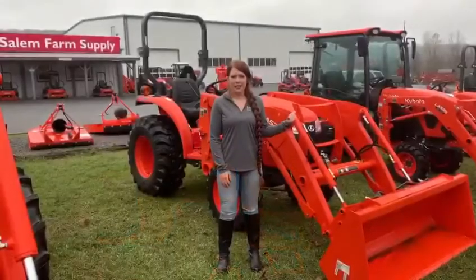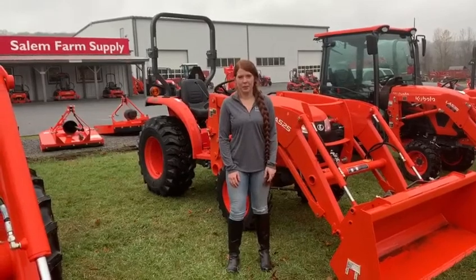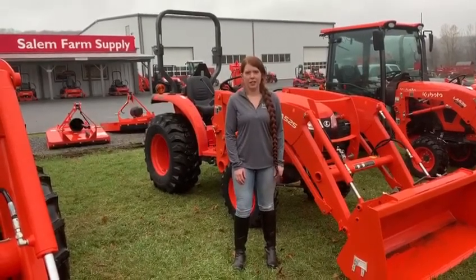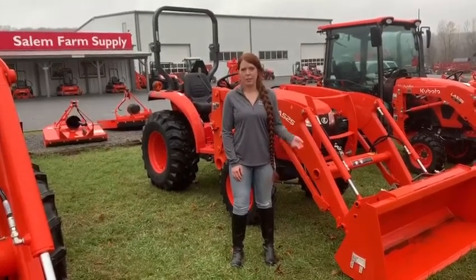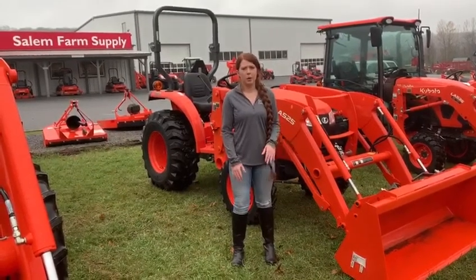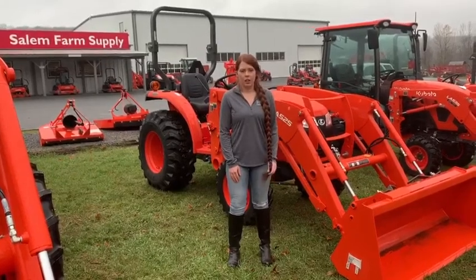This is our L series. This one comes in 25 to 60 horsepower and has a three cylinder diesel engine with a three range hydrostatic transmission — high, medium, and low. This one you would use if you have some things where you need a little bit more horsepower, some bigger projects that you have going on around the home.